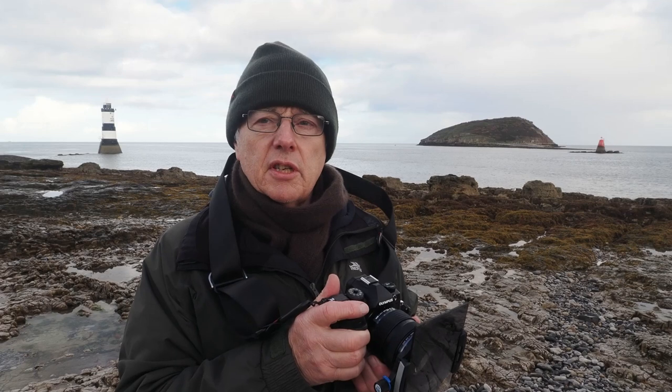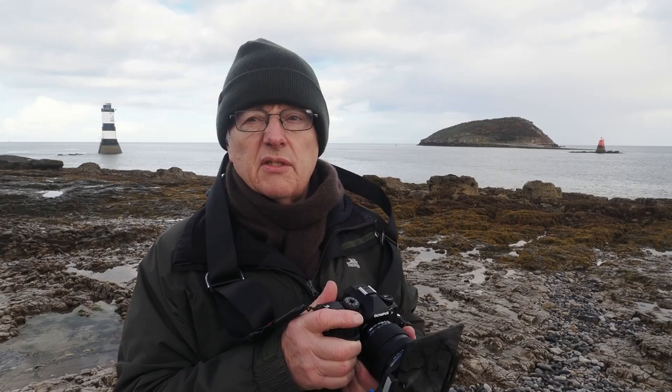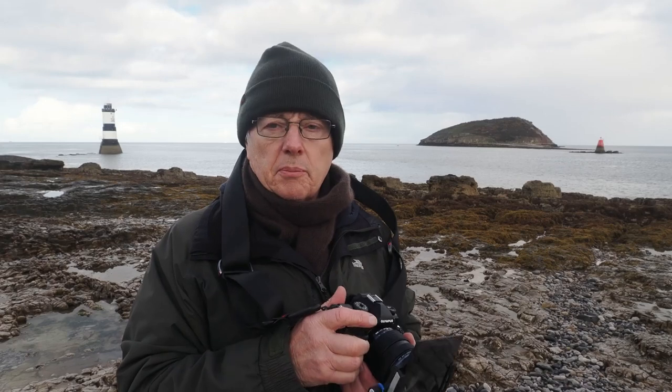The great thing about the Olympus is that I can take pictures handheld quite easily down to half a second and even a second exposure. Anything longer than that — and I have been doing some long exposure pictures — I'm probably going to put it on a tripod.